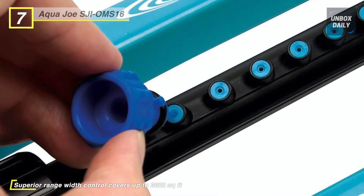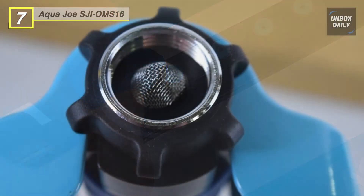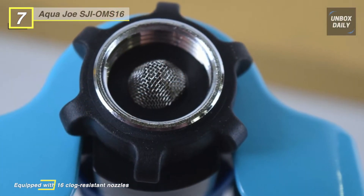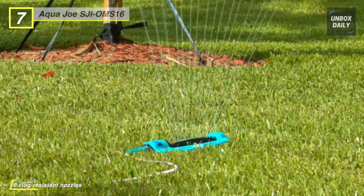It includes a built-in clean-out tool to keep your nozzles clean and clear for years of reliable operation. Another advantage is that it is compatible with a standard garden hose and has a leak-resistant connection so you can water with peace of mind.